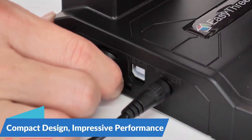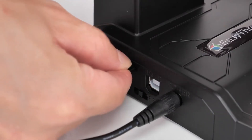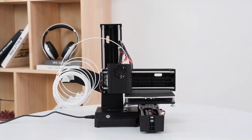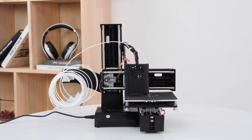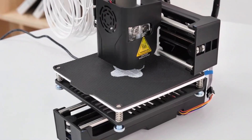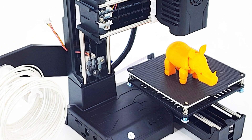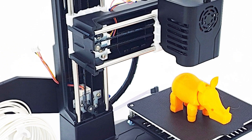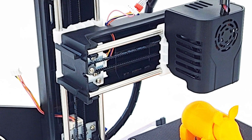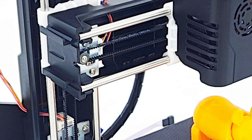Compact design, impressive performance: despite its compact size, the EZ Threed K9 Mini doesn't compromise on performance. With a maximum print size of 10x10x10 cm, you can create small-scale models, prototypes, and decorative items with precision and consistency. Whether you're printing intricate designs or functional parts, this printer delivers impressive results every time. Equipped with an SD interface, the K9 Mini allows you to print directly from your SD card, eliminating the need for a constant connection to a computer — simply insert your prepared files and start printing.